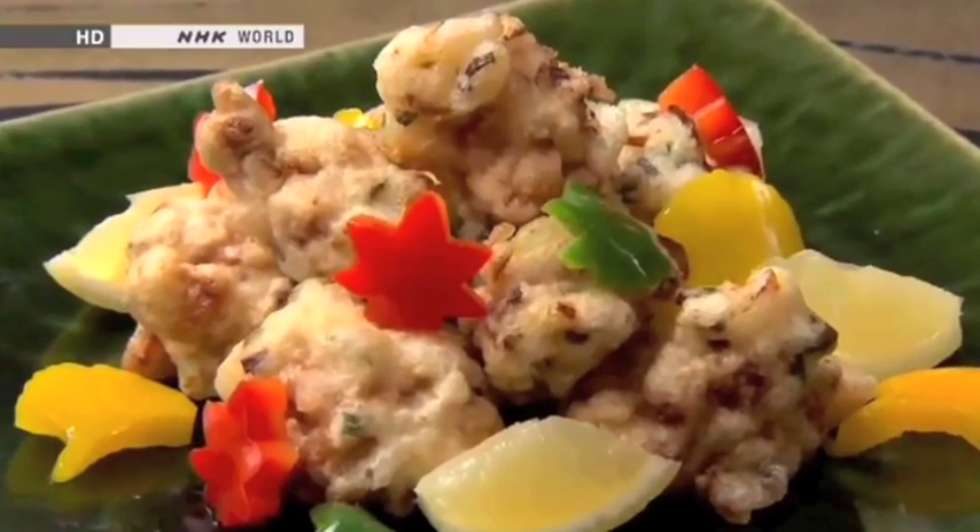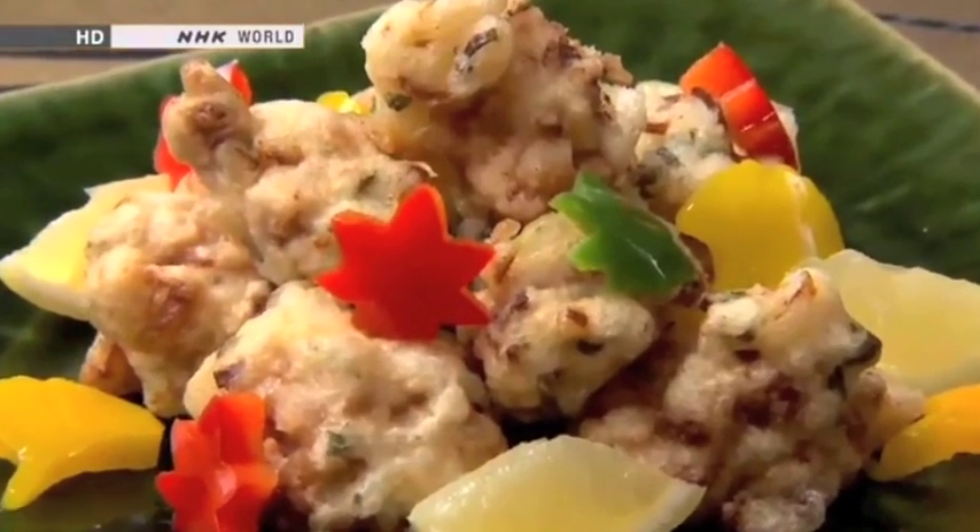Delicious. The batter is fluffy, and the chicken is truly juicy. The chicken is nicely flavored. It is perfect with rice.